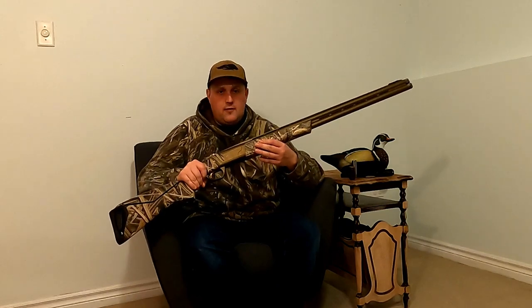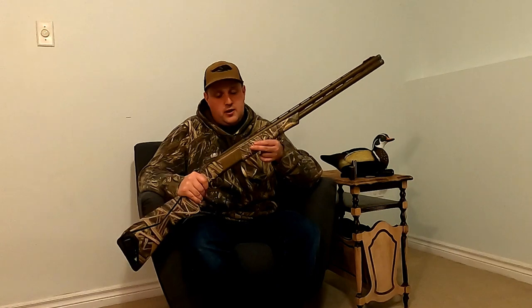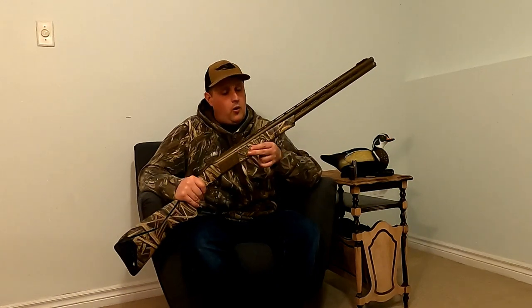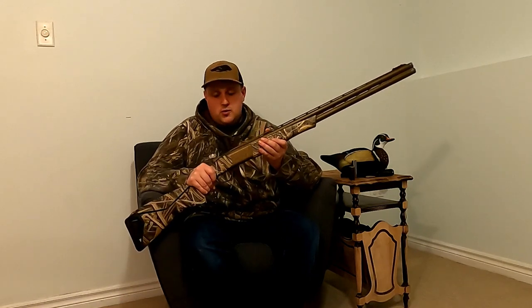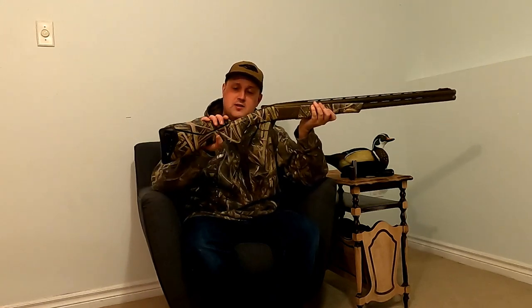That's because this is an eight-pound shotgun — it's not light. For field hunting that's not really an issue, but for longer hikes you can definitely feel the weight, especially if you have to hike into a marsh spot. This is why I tend to use this one a lot for cornfield hunting, hay fields for geese, and hunting over oak fields. It really is a tried and true reliable shotgun.